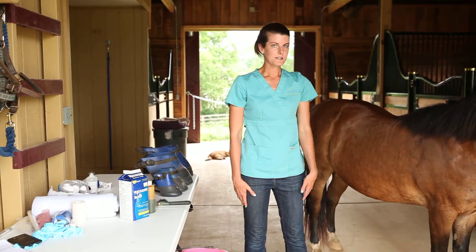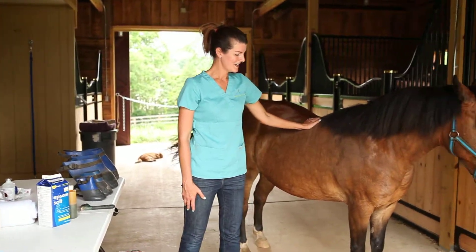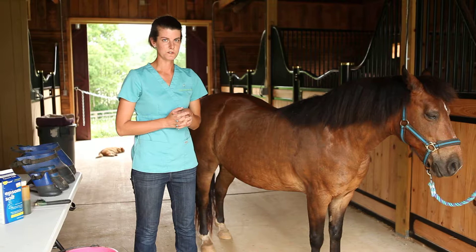The first step is to clean out the horse's foot. We've already done this with our model patient, so just pick out the feet and brush or wipe the dirt clean, so that you're not getting the water dirty when you do the foot soak.